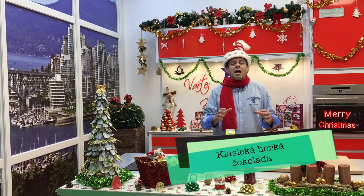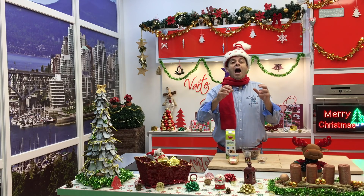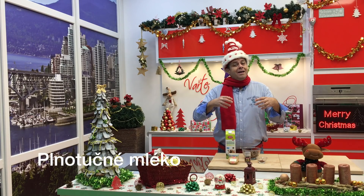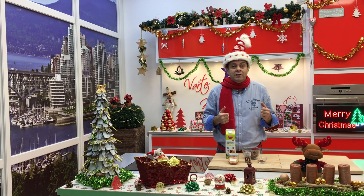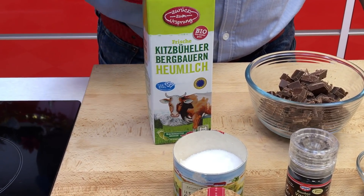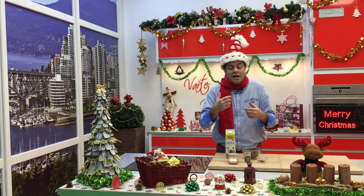První recept, co vám udělám, je takovej ten basic, základ horká čokoláda. Na to budeme potřebovat velice důležitý dobrý mlíko. Dobrý mlíko to znamená opravdu, jestli máte nějakou farmu anebo nějaký automaty, kde je to málo procesovaný, tak to je nejlepší mlíko. Já osobně kupuju mlíko z Alpy, protože to chutná úplně úžasně, a samozřejmě potom ta horká čokoláda chutná suprovně.